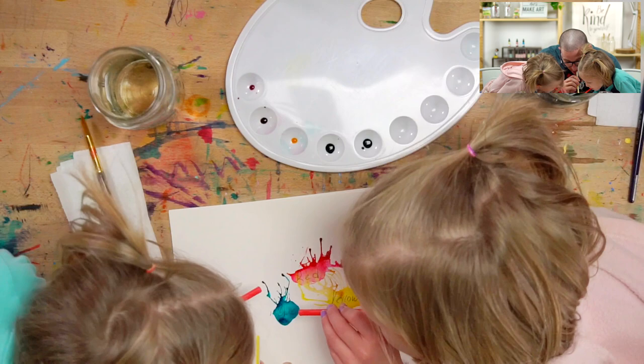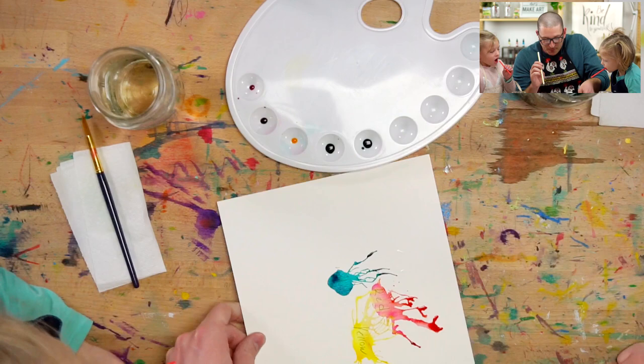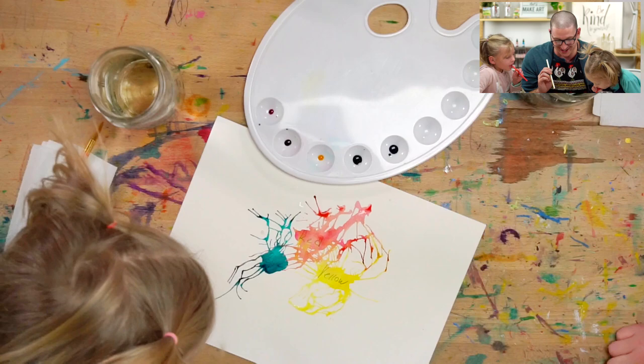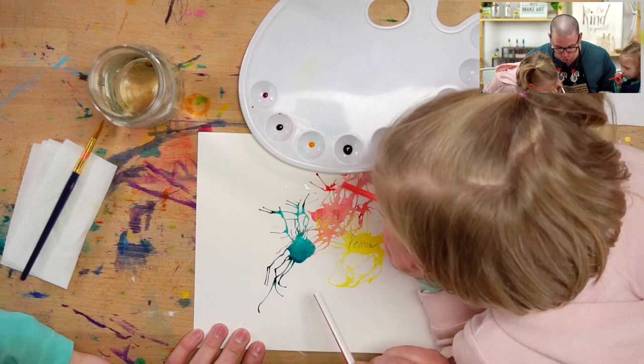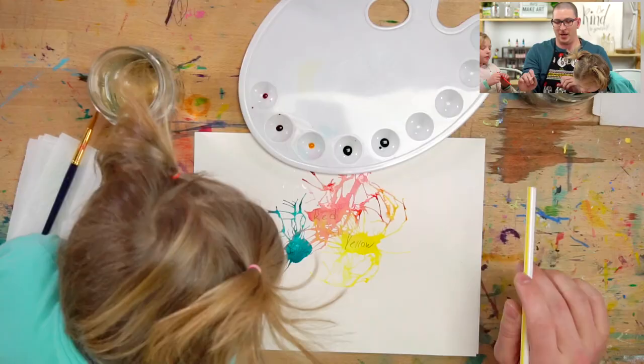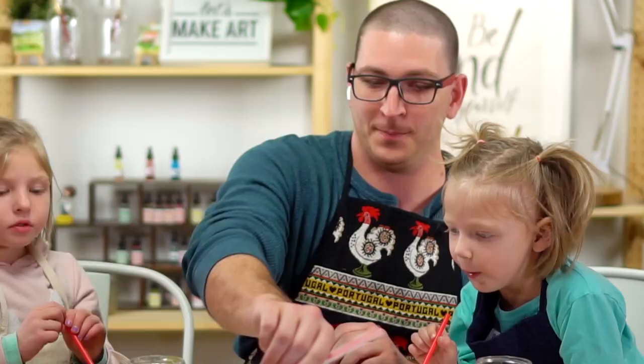Let's rotate it. Look! Oh my goodness, look at all these colors! We kind of mixed the blue with the magenta and we're making a rainbow splotch on the paper. I'm a little lightheaded. Let's slow down. Let's get another piece of paper. That was a lot of fun.